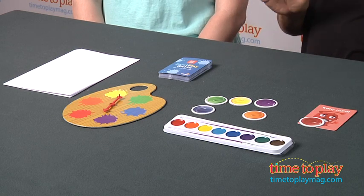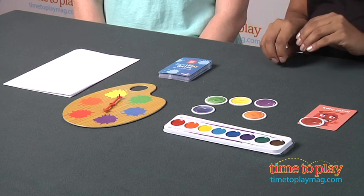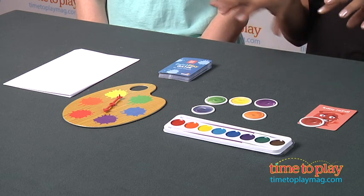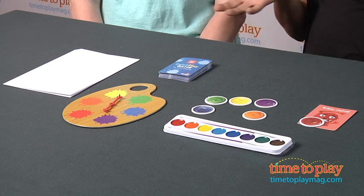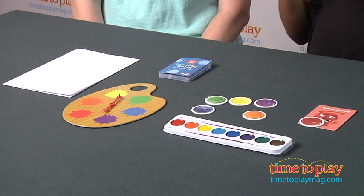The game has six meanies that go with the colored tokens. These are strange little characters that steal colored tokens and hide them, but you can get rid of the meanies or take the colored tokens back as you play the game.